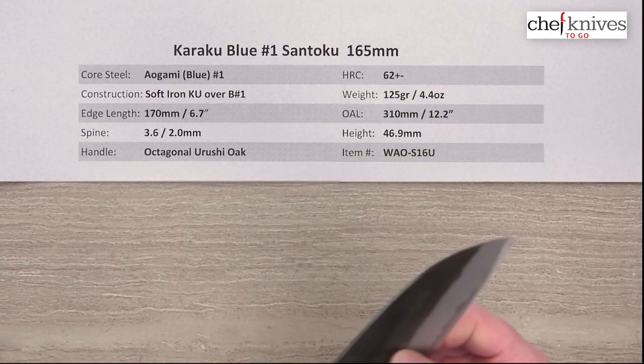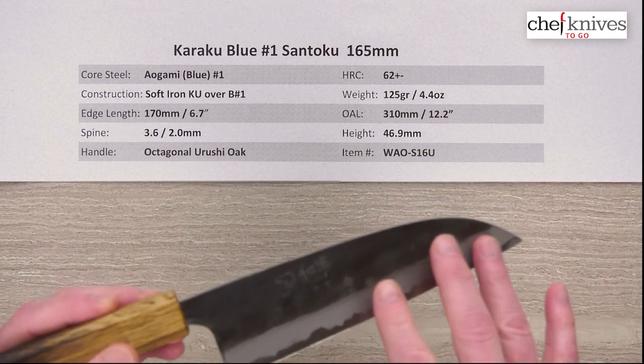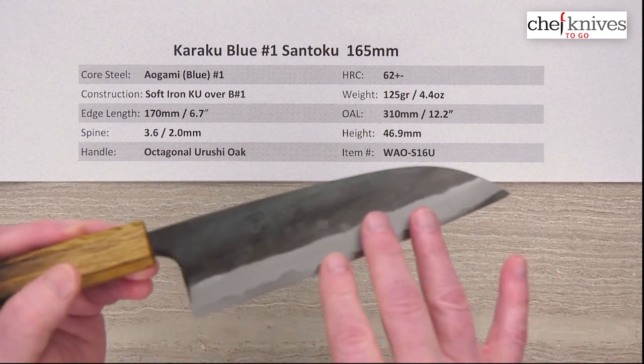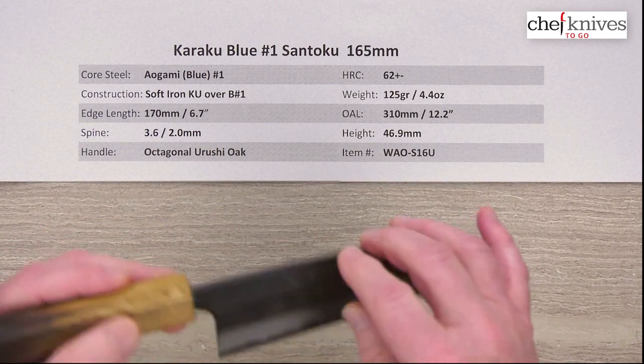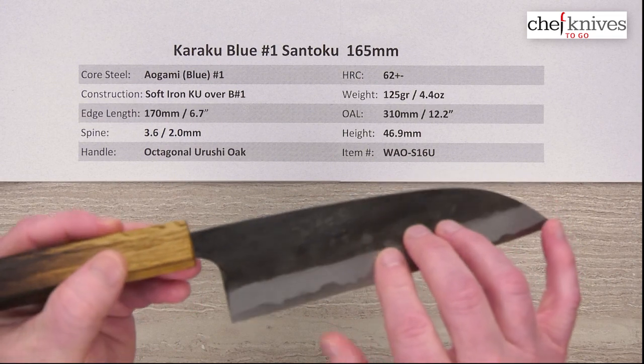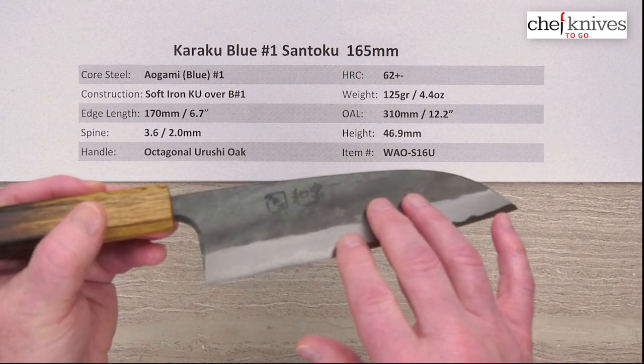Out of the box edge — I'm going to give it a 4 out of 10. It's pretty dull on the back half and kind of reasonably sharp on the front half. That could be the lacquer — sometimes the lacquer goes all the way to the edge bevel — but you could definitely get this thing really sharp out of the box.